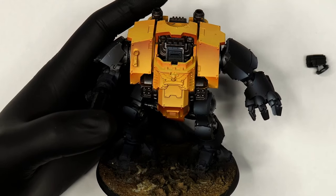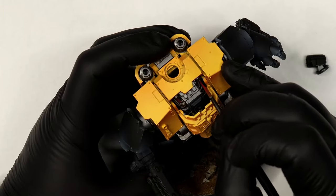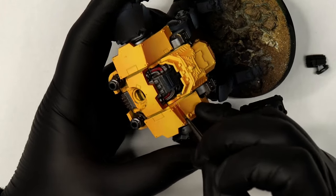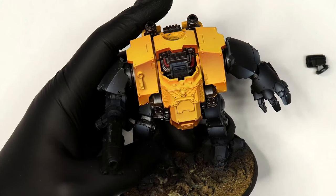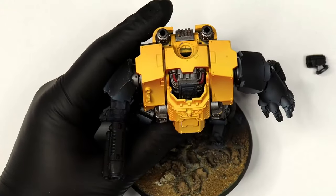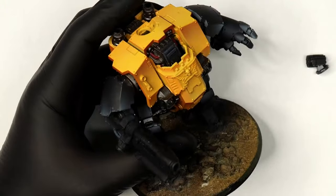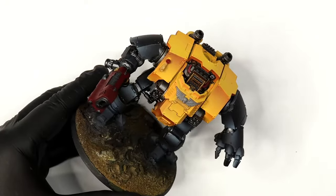Jumping ahead a little — all I'm doing here is base coating some of the colours. All the silver metals are base coated in Scale 75 Black Metal. The cables are going to be Games Workshop Corn Red. Any bronze is Scale 75 Victorian Brass. The aquila on the chest is base coated in Games Workshop Dawnstone. The plasma cannon I'm going to do a separate video on — for now it's base coated in Games Workshop Corn Red.